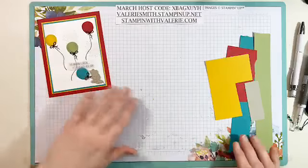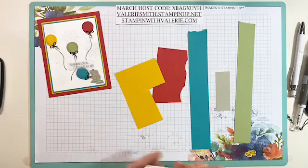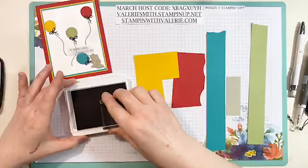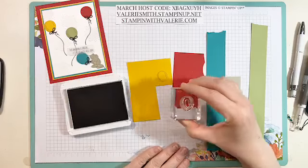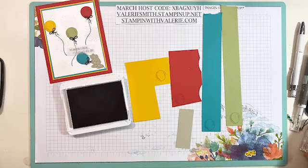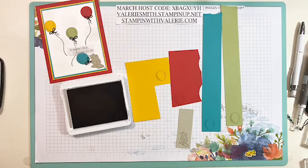The first thing we'll start with is taking all these little scraps. I've got a few different colors here. We're going to use gray granite ink — that's pretty much what I used for everything except the sentiment, and for the sentiment I used memento ink. We're going to stamp the balloon once on each color: crushed curry, real red, Bermuda Bay, and pear pizzazz. We're also going to use Sahara sand just for the mouse, and then use the dies to die-cut all of these out.